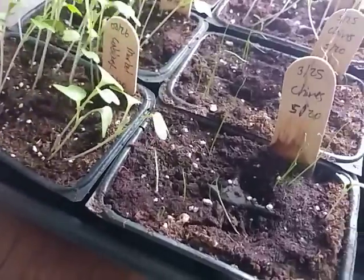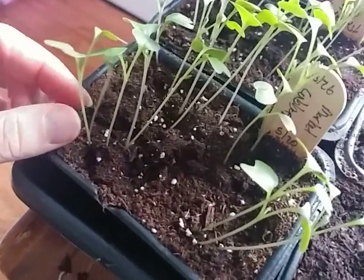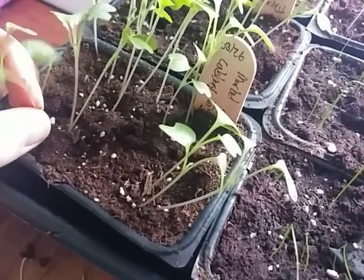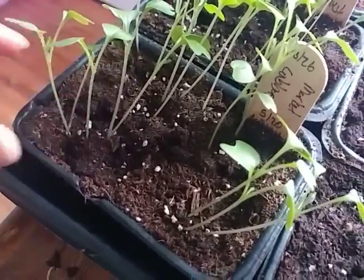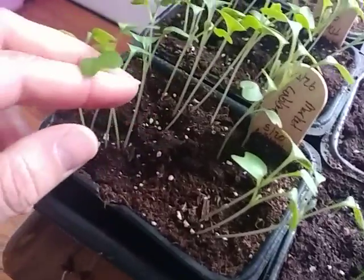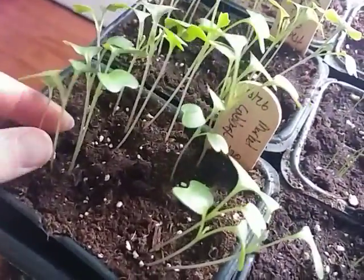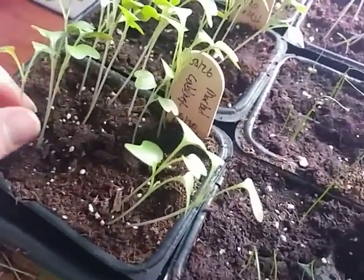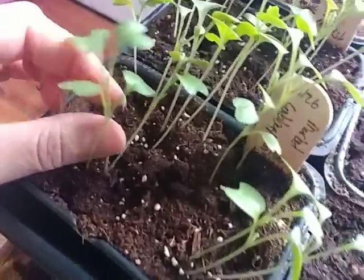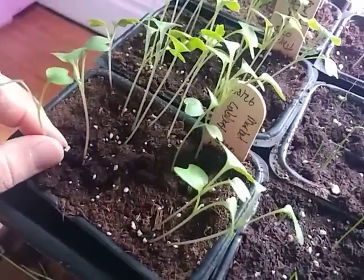This one we're going to pull out — he fell over. In this one there's a lot going on; I think this one in the middle looks the best. Not too tall or too leggy — leggy means it has a super long stalk because it's reaching for the sun. That one's really leggy, so we're going to pull all the extras besides our friend in the middle. Actually, this one's already developing a true leaf, so we'll leave him. Everyone else is out.